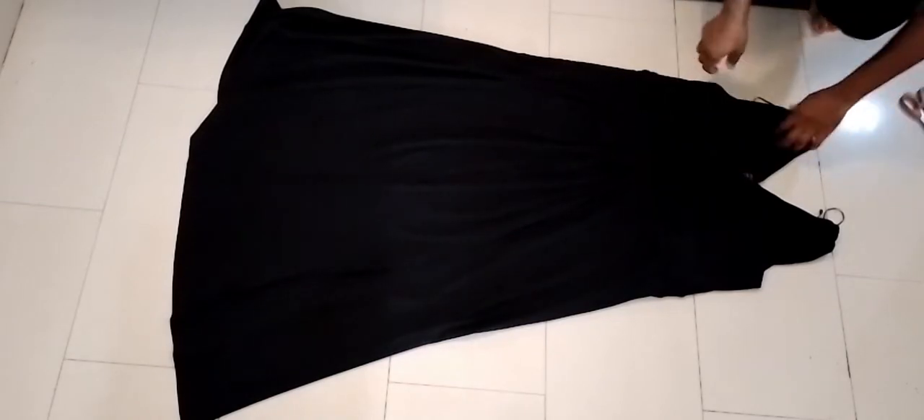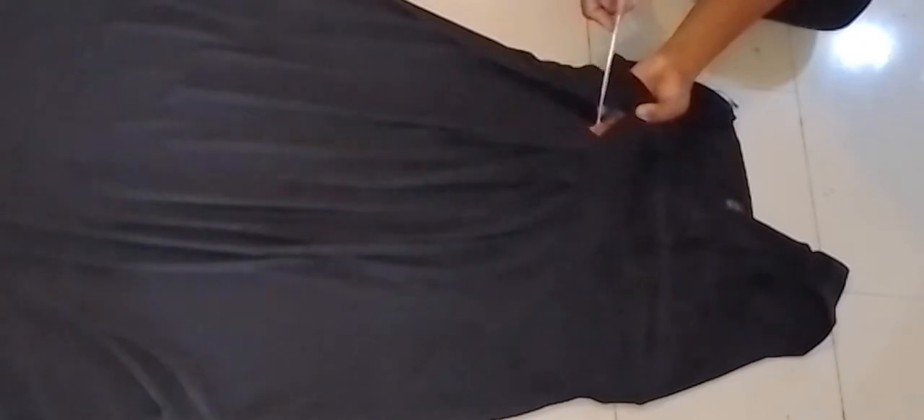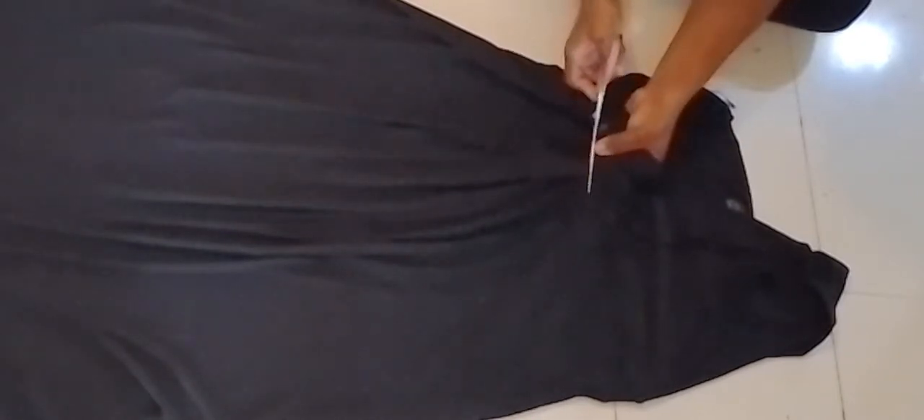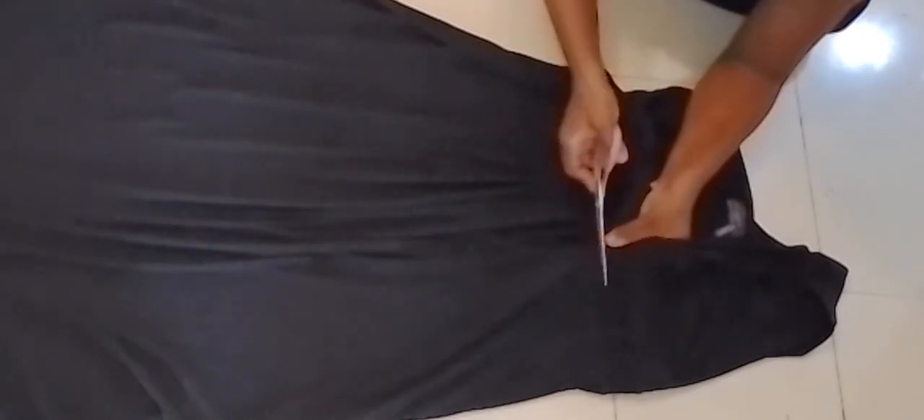This is the dress. I've laid it flat on the floor and made sure it's well spread out. Right now I'm taking off the top part of the dress. There's a band there, so I'm cutting off just under the band at the back, just so that I have enough fabric to make my pants.